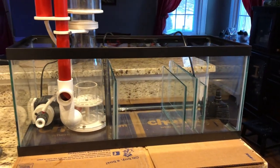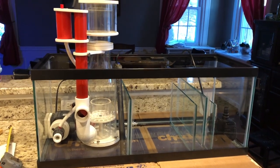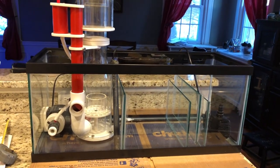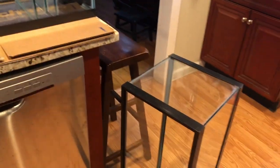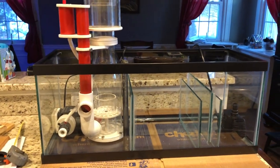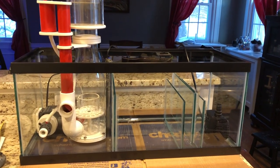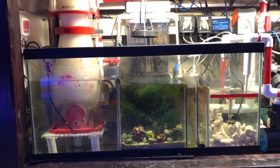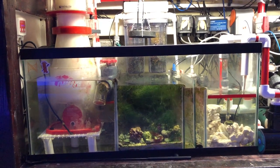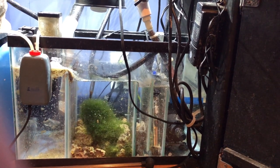Still waiting for the silicone to dry completely. First up, that was the old tank I was going to use — I bought a new one. Petco still had them on sale for $20. I figured $20 well spent to just have a brand new tank, saving myself any headaches in case that one ever decided to spring a leak.